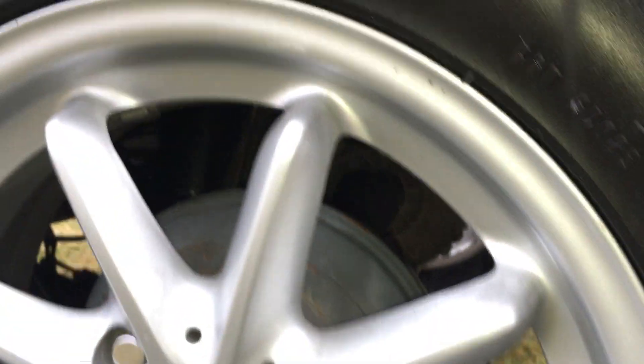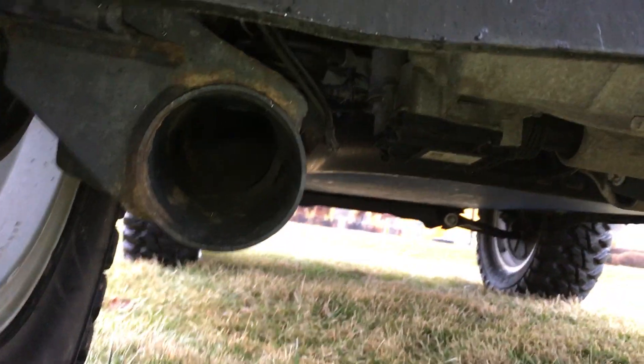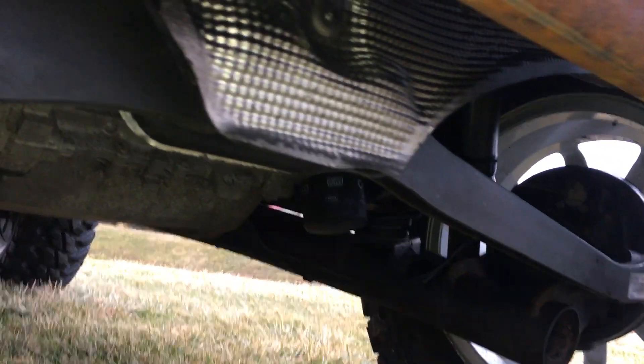I wonder if they had to trim the opening here to get some extra clearance. I don't think it would be open on the back edge like that, but it's hard to tell — it's a really clean cut. I've never looked under a bone stock Smart ForTwo, so I'm not sure what's been modified here. It looks as if this whole rear subframe is lifted with spacers — I see black cylindrical mounts between it and the body.